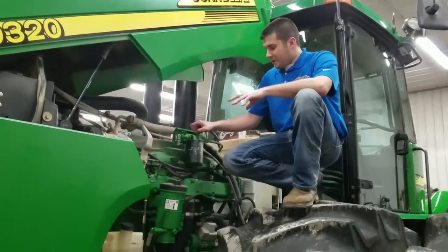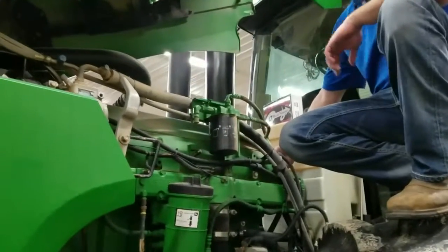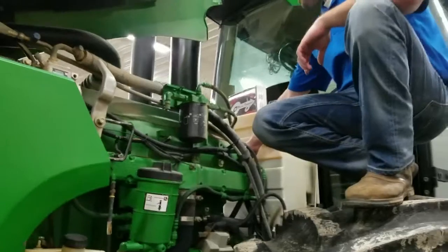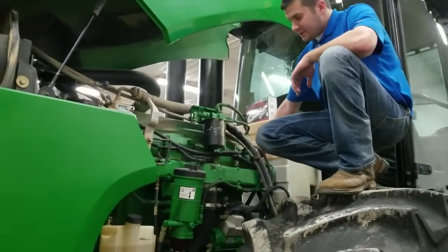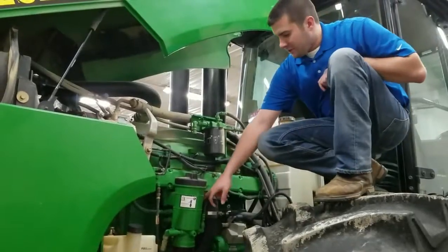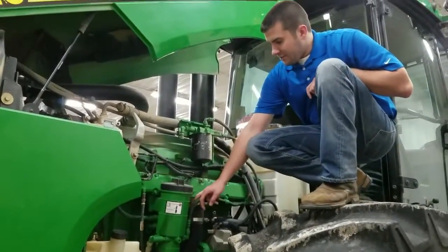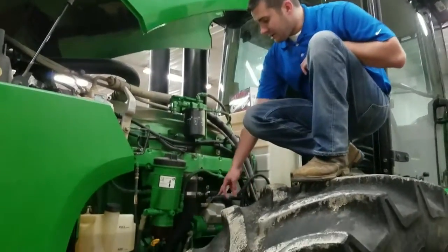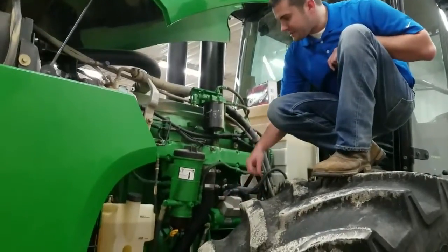I'll go over a few of the locations where we'll be working today. Our injector connector is on the back of the head on this engine — it's a round plug. We'll be going there and running the series with it. Then we'll also be going to our fuel pressure sensor right here behind this fuel filter element — that's a three-pin female. Then we'll be running our power and ground directly to the starter. You can see that the power strap is here and the ground strap is there.